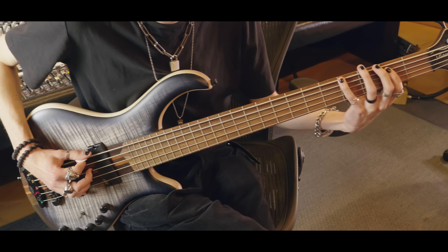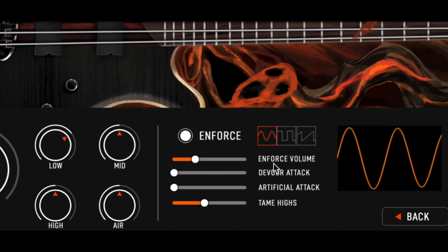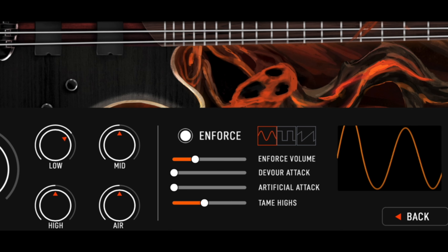Alternative picking, mutes, hammer-ons, pull-offs, slaps, slides, bends — you name it and we probably have it. The Human Error menu adds realistic noises to your performance, and the enforce function allows you to add a sub-sine wave to your bass for maximum consistency.